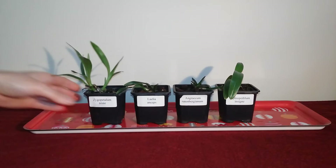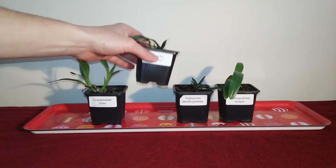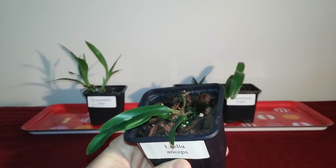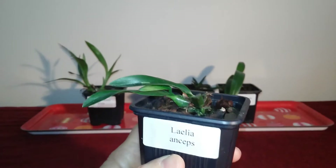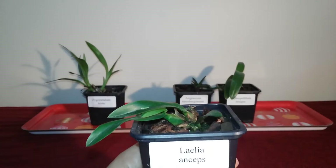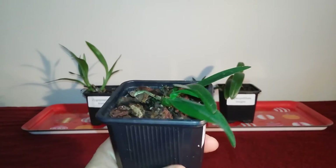The next one in our lineup is the Laelia anceps. I should say this one is actually a hybrid — it's a species orchid but also a hybrid between the alba form, the white form, and the typical coloured form. This one is currently in its dry winter rest, so I've taken it away and I'm resting it along with the Neofinetias on the windowsill.